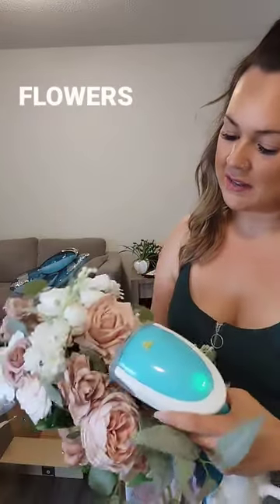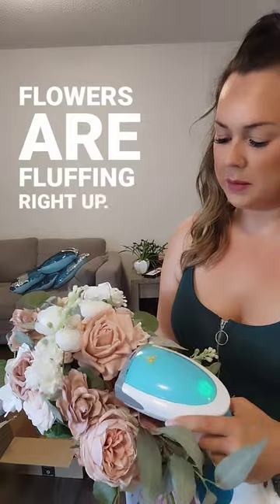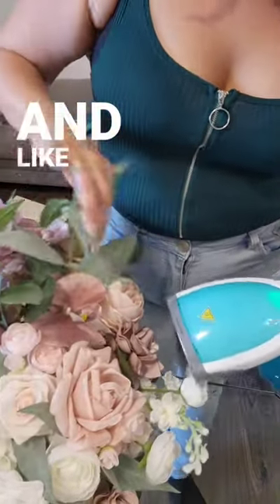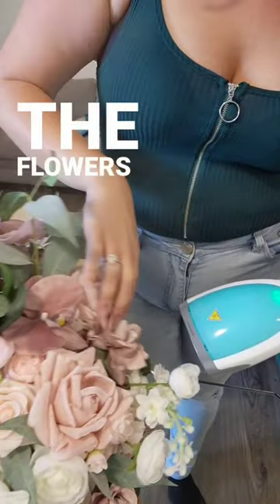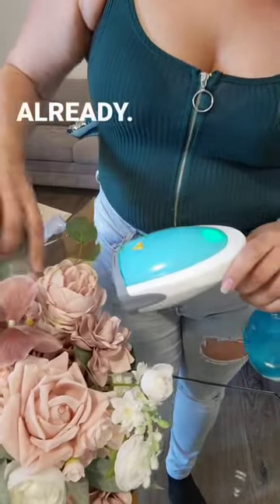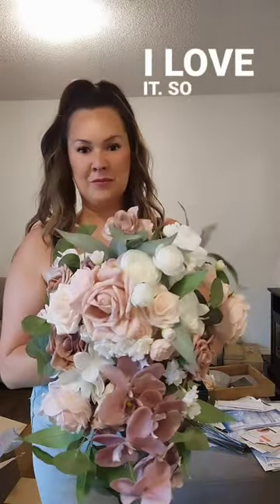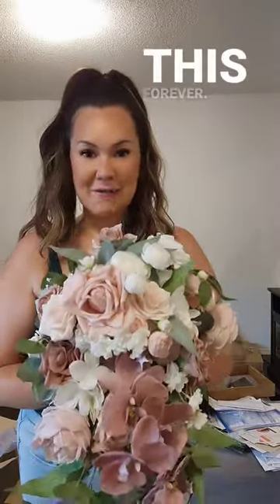Very exciting! The flowers are flipping right up, and look how perfect that flower is. Honestly, the rest of the flowers are pretty gorgeous already. So here's the finished color — I love it. It's so cute, and I can keep it forever.